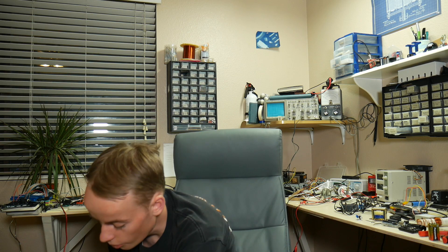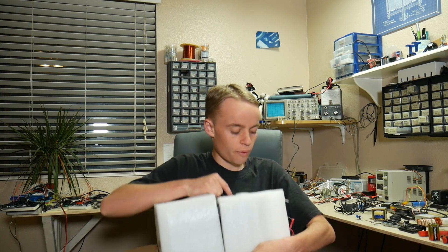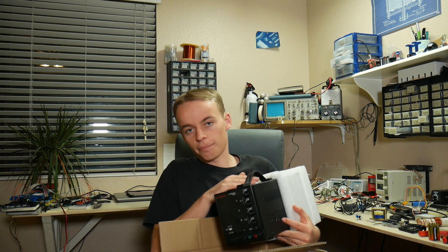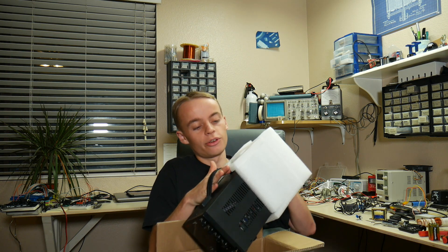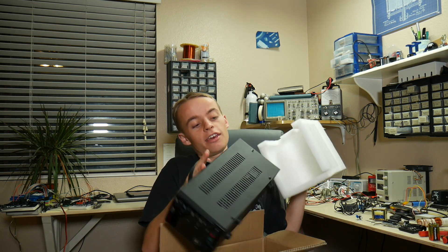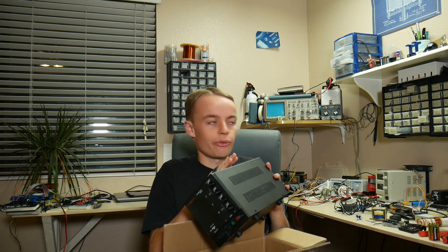Today I'm going to be talking about power supplies, how they work, and which one to choose for your next project. I'd like to give a special thanks to Kaiweets for sending me a brand new bench power supply to use for this video. I'm really excited to test this thing out. This power supply goes from 0 to 30 volts at 0 to 10 amps, which is a whole lot better than my old power supply, which only went from 0 to 18 volts at 0 to 2 amps. I'm really excited to see how this thing performs. It'll be very useful in this video.